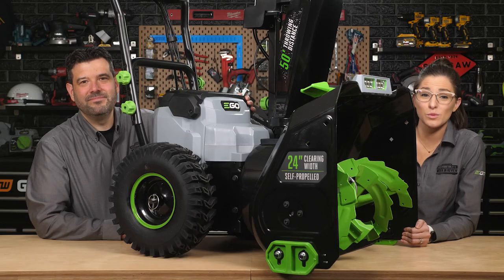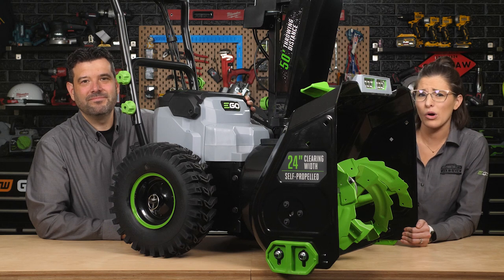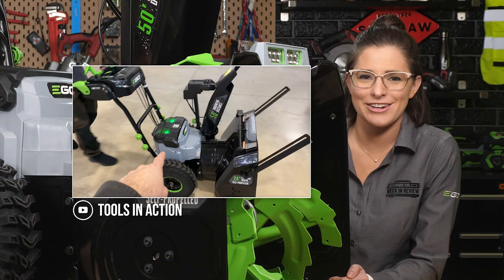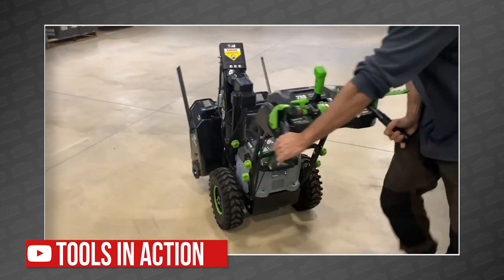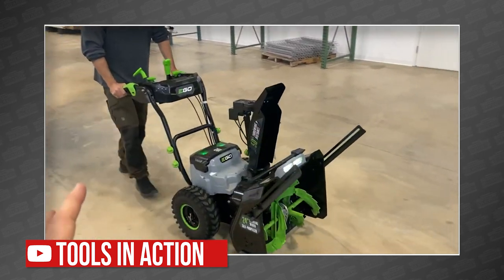That brings us to the recent reviews. This two-stage snowblower is coming out just before the snow gets here, so there are only a few videos available. The first was from our buddies over at Tools in Action, who were joined by Stan the Dirt Monkey, who got a behind-the-scenes look at the tool complete with a tour from the product manager. They couldn't test it on any snow, but they seemed impressed by the build quality.